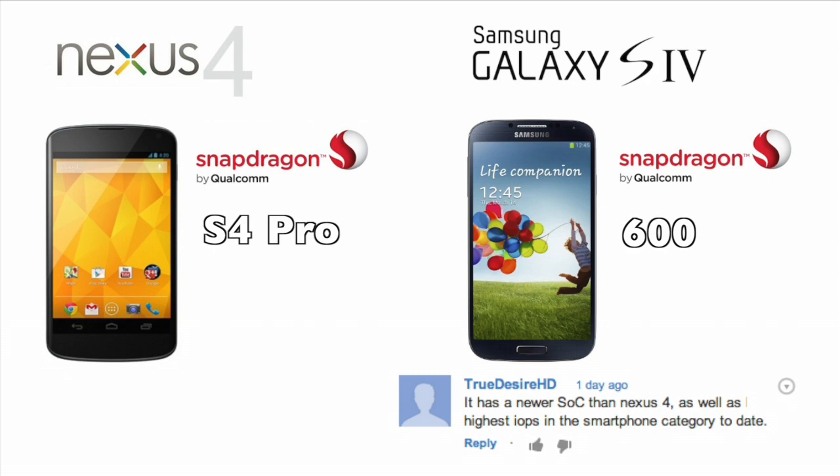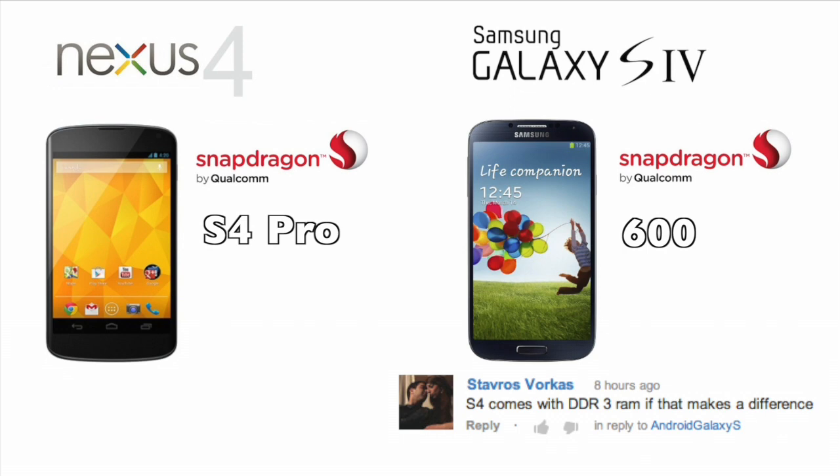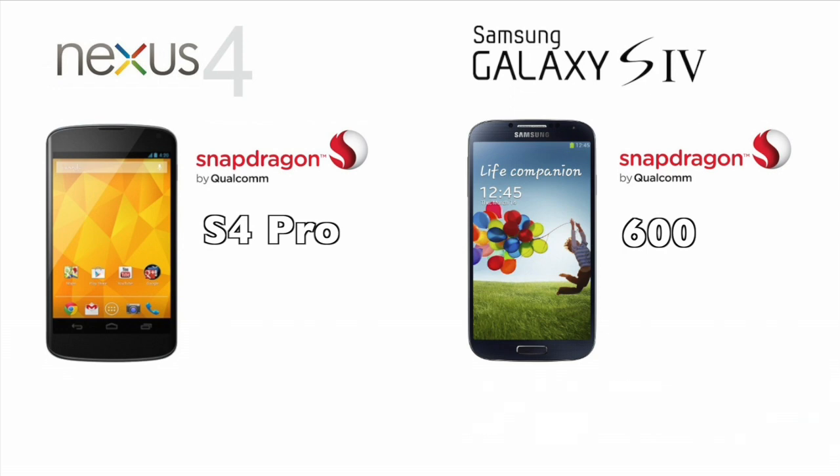The S600 is actually a newer design with a newer CPU and many new improvements, including DDR3 RAM, as pointed out by StabRose Forecast. So let's compare the two processors in a little more detail.